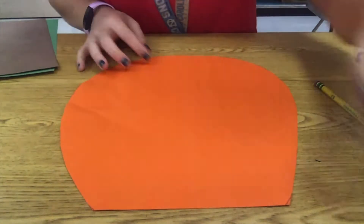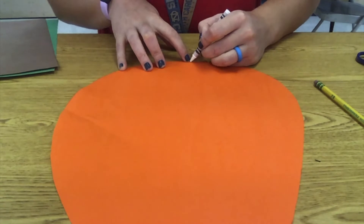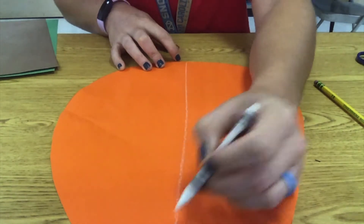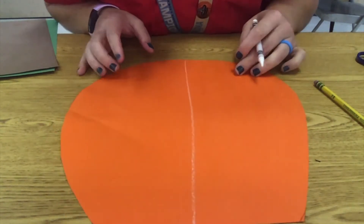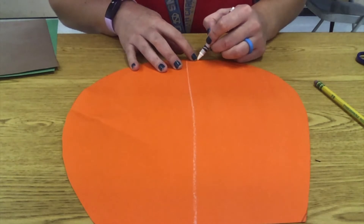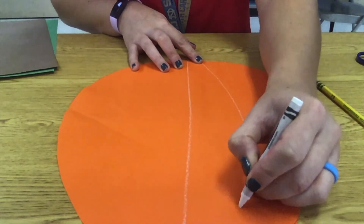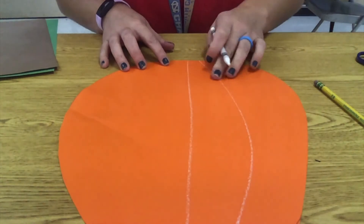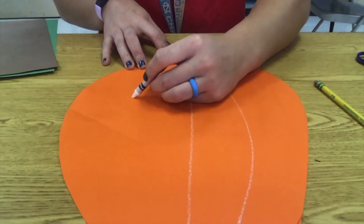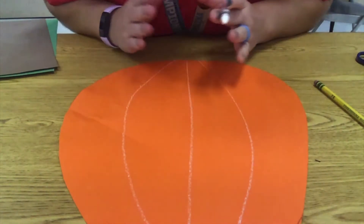Once you have this shape, I'm going to use my white crayon to make some lines. I'm going to start at the top — the first one is pretty easy, it starts at the top and goes straight down through the middle. You'll notice the white shows up because we're using a different colored piece of paper. Then I go a little to the side, and this line is going to curve a little bit and then back down. Same on this side — curve out and back down. If this is hard for you, you can always just do straight lines; I think the curve makes it look a little bit more 3D.